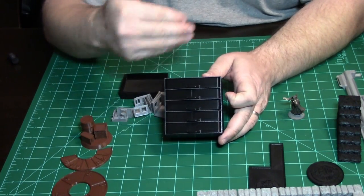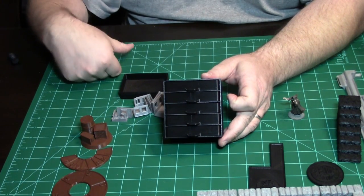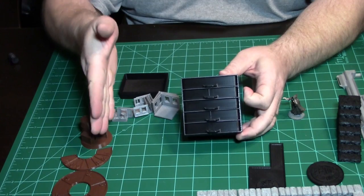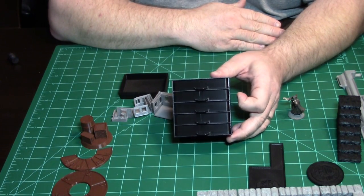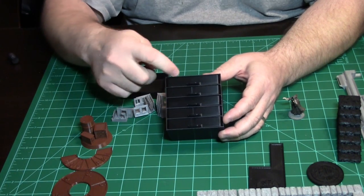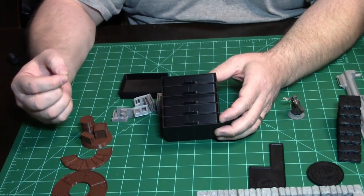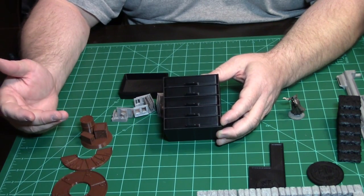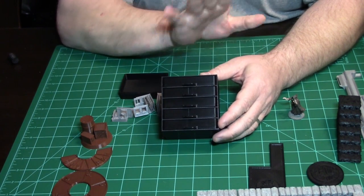3D printing lets you scale things in your slicer. If you want something twice the size, hit 200% — there it is. You can also scale down. The minimum threshold on my printer is about 0.04 millimeters for the thinnest piece. The filament I print with is 1.75 millimeters wide and it extrudes out of a 0.5 millimeter nozzle. You can shrink and expand stuff without any modeling at all.